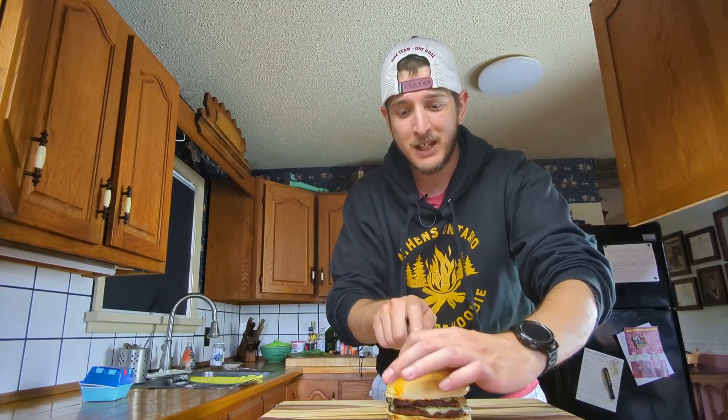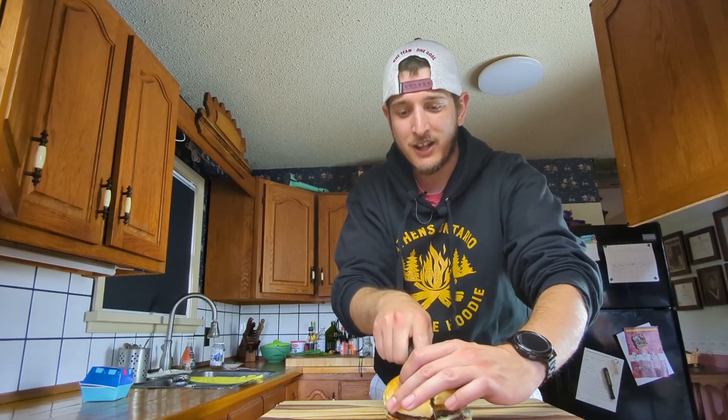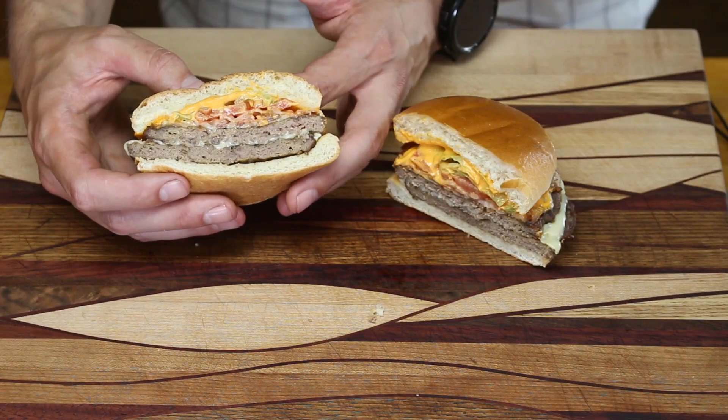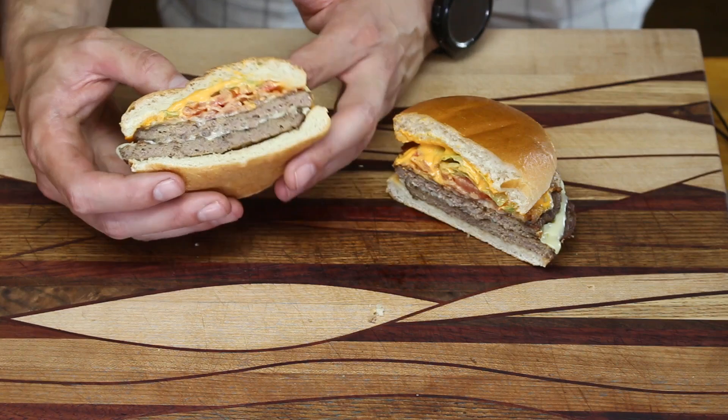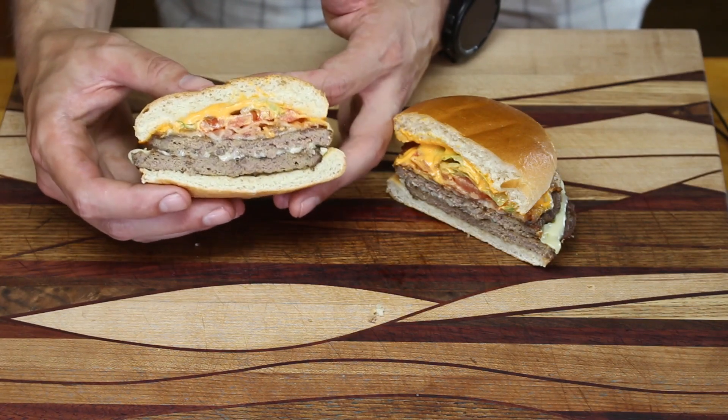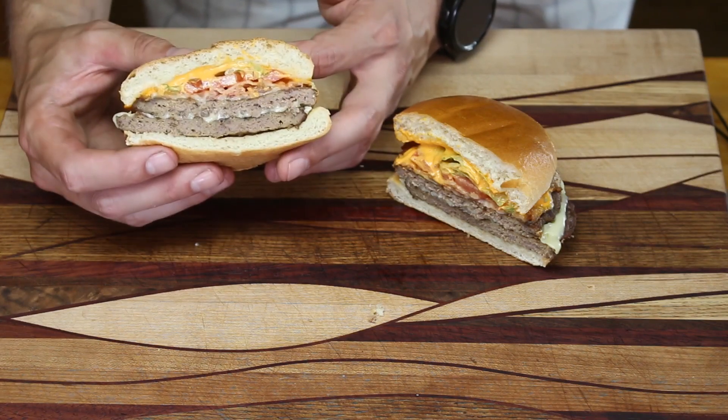Before we get into it, let's give it a quick cut and a quick taste so we know what we're dealing with. Right off the bat, we see two one-third pound patties, cheese in between, bacon on top of that, lettuce, tomato, and the famous flamethrower sauce.